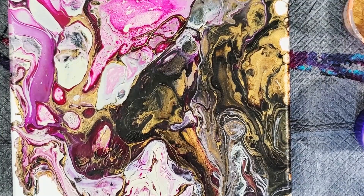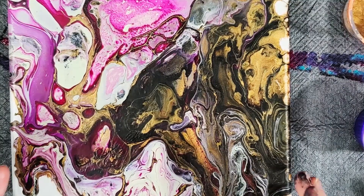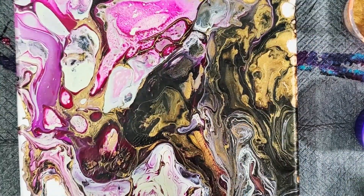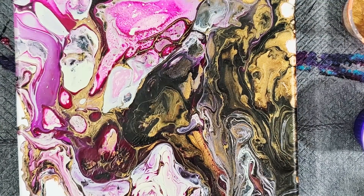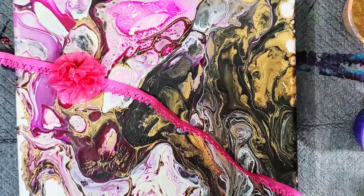In my last video that I recorded — not posted — I did a new technique, but I did a terrible job of showing how I did it. So I'm going to post this one first. I just tried this and I really like it. It's called — what I'm calling it anyway — a snap technique.